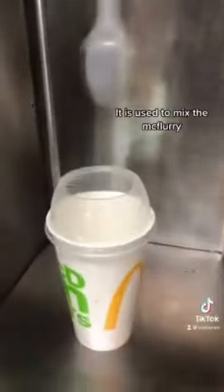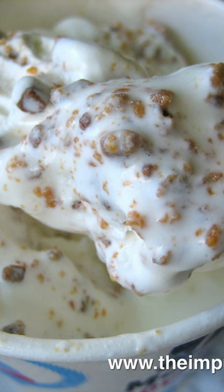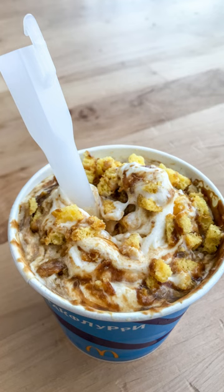That hole, or rectangular hole, is a mixer. A whisk or a spoon would not work that well for mixing the toppings into the ice cream, so the hole on the spoon allows it to be attached to a machine that blends the ice cream and toppings for even distribution.